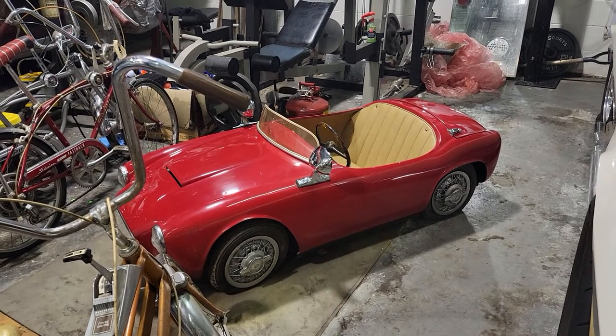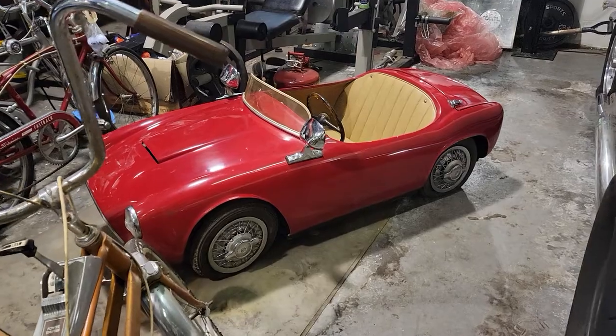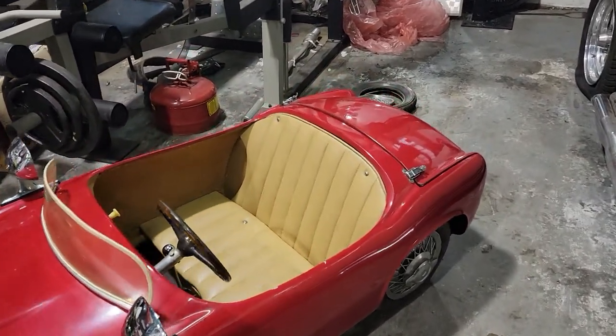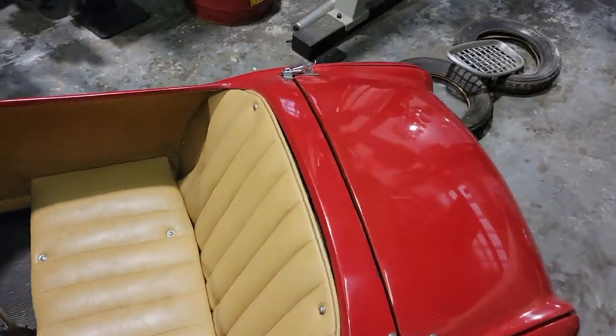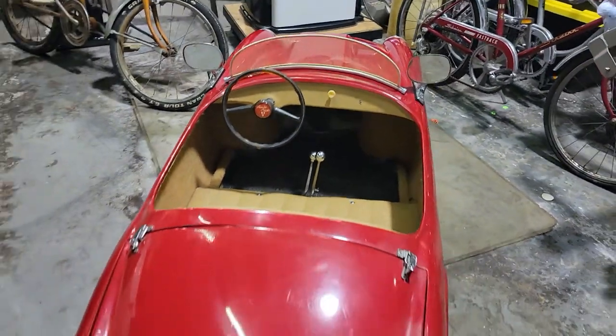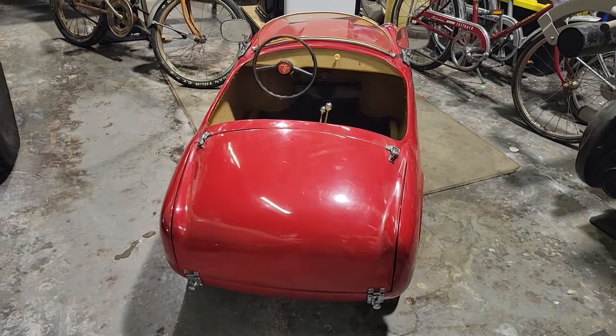It's a 1956 Ferrari Bimbo — a junior racer designed after the Ferrari 375mm. It takes a 12-volt battery. It's very complete and very original. According to the specs, it does 35 miles at 7 miles an hour.